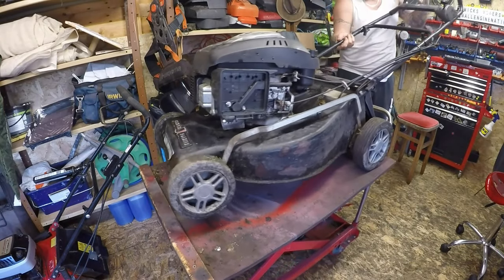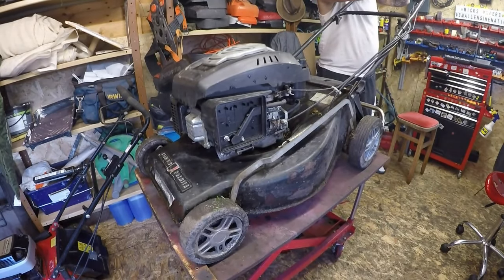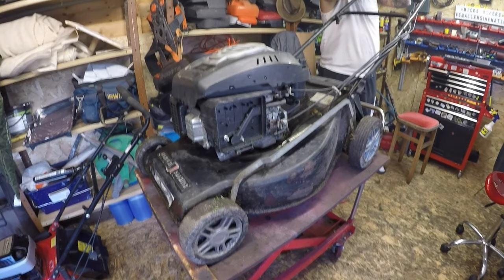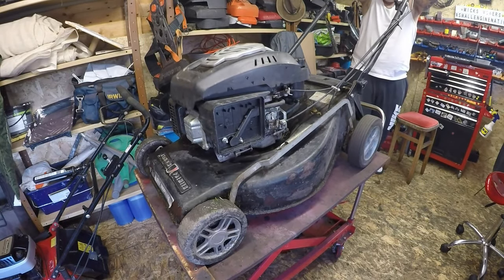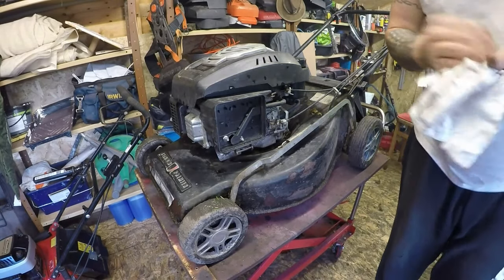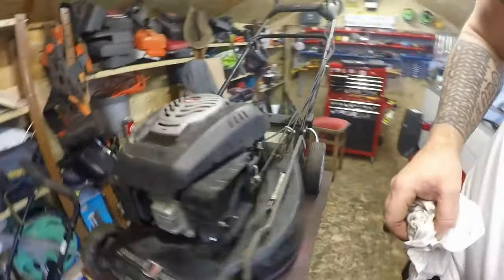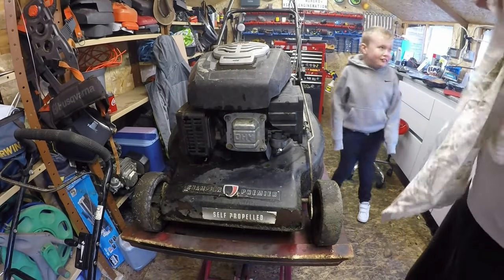Quick check that the blade is on as it should be. Let's go for a fire up — on to choke, dead man's handle back. After a couple of pulls she starts up — it drops back a bit but that's fine, it hasn't been run for a while. She's a runner! All fixed, Riley! That lawnmower probably took best part of about five minutes just to get that carburetor cleaned and it's now all done.